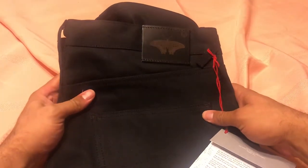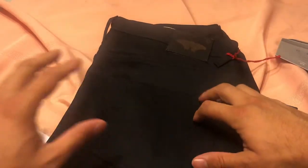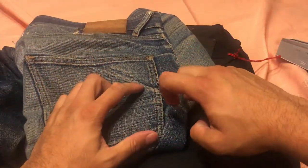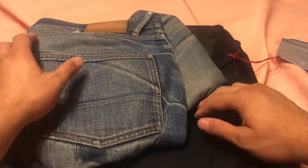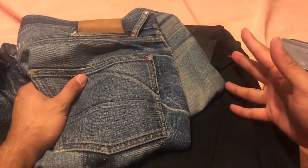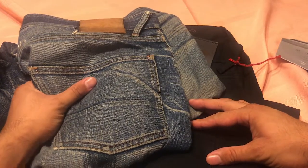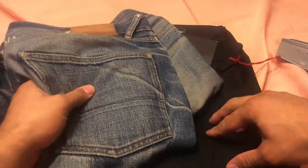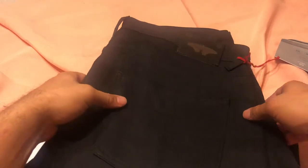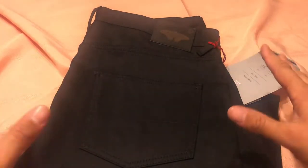These black jeans also have more elasticity in the leggings area, so hopefully when I bend down there's more stretch. My only criticism of regular jeans is they feel really constrictive - I can't even raise my knees to do a chuck norris kick. Long term, wearing jeans all day really affects your movability, so I'm hoping whatever elasticity they've put into these short run jeans will help, especially for video work.